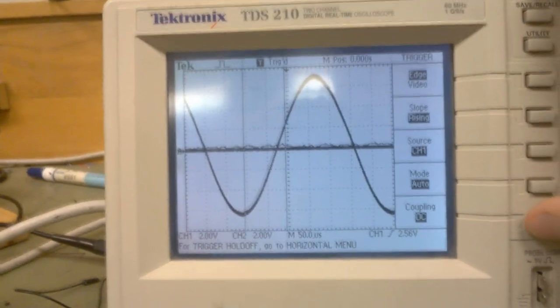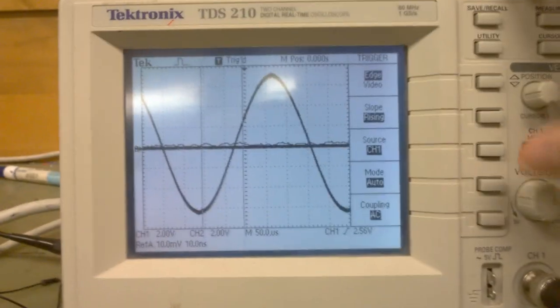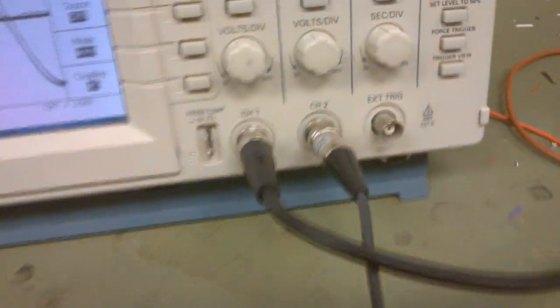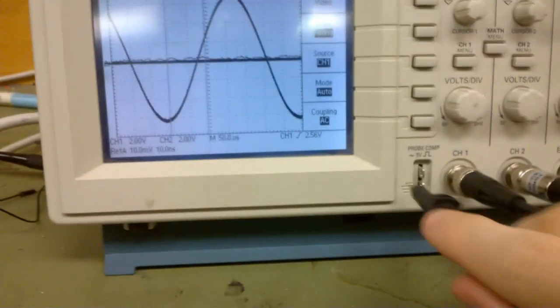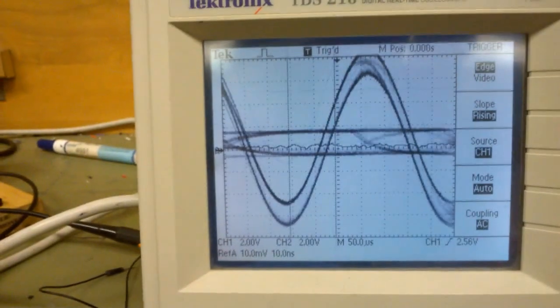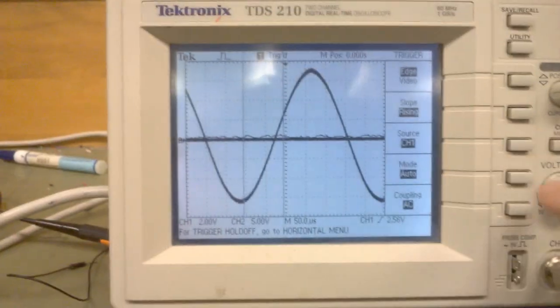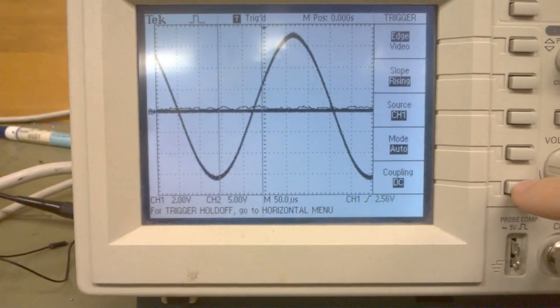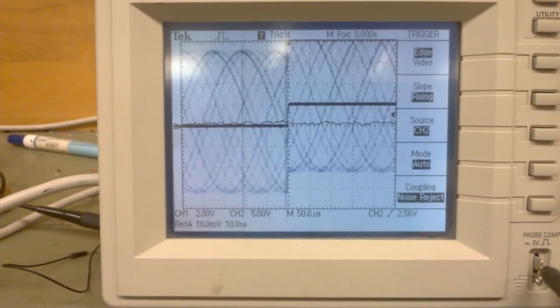We gotta go into the trigger menu and change coupling to AC. I've got this probe hooked up to channel 2, and that's the probe test right there. If I touch that, it's glitching out. Trigger source channel 2.